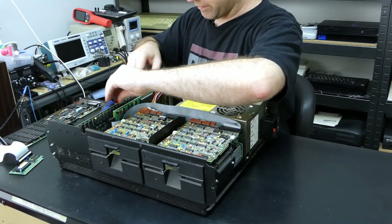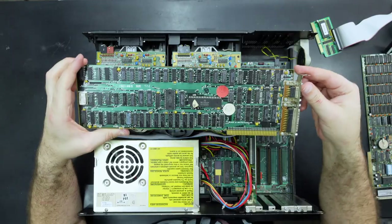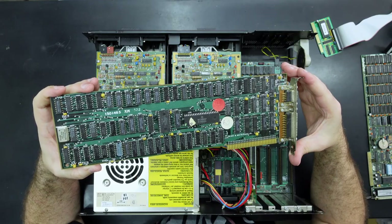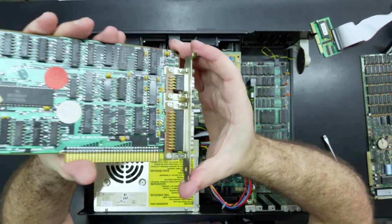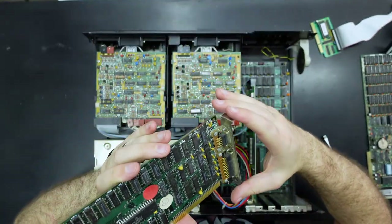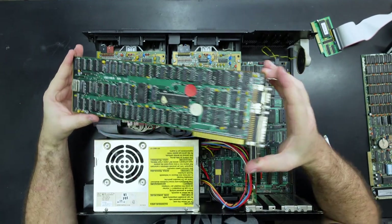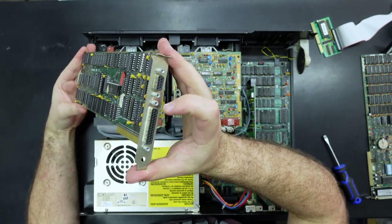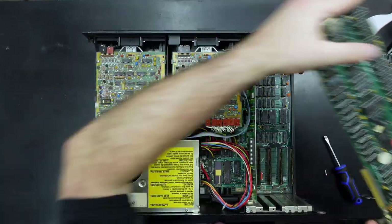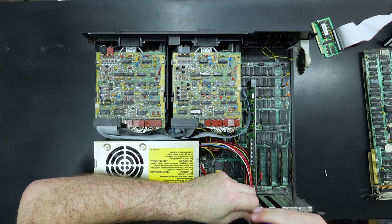Next one doesn't have a screw — another full-length card. This looks like our MDA card, the monochrome display adapter, so this is going to give us video output. There's a little dead bug in there, maybe a spider or something. Not really much to see here — I think this is a parallel or printer port, and this would be the connector that goes to our monitor. So we'll put that aside. And finally it looks like we've got our floppy disk controller card.